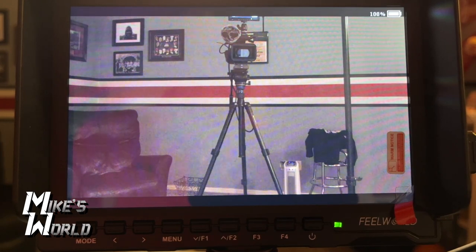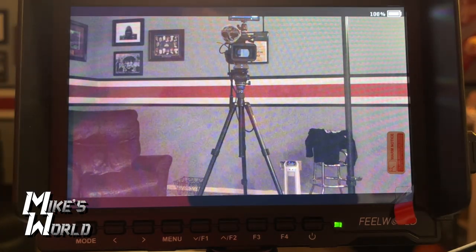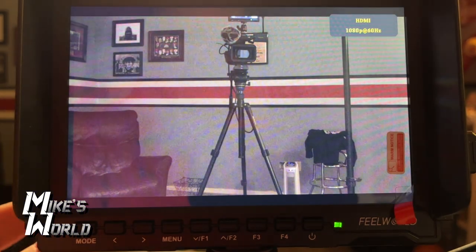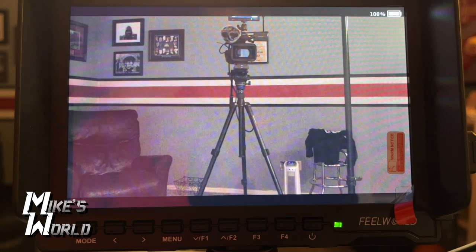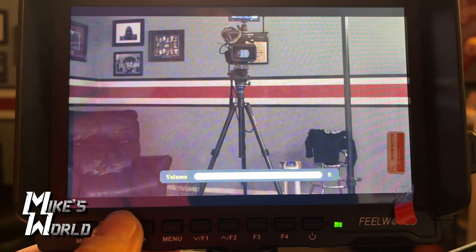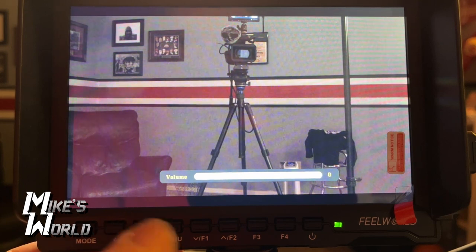Let's look at all the menu settings. In the top right you can see the battery indicator at 100% — I'm running off battery right now. Down at the bottom you have the mode button, which switches between AV and HDMI — those are your only two inputs. Right now it's showing a 1080p signal, though again the monitor itself is not a full 1080p display. The arrow buttons, when you're in the main view, control your volume — you can increase or decrease audio.